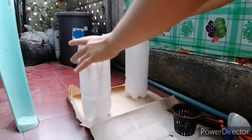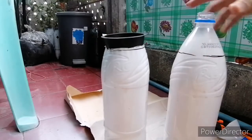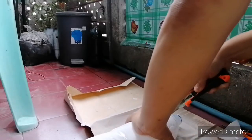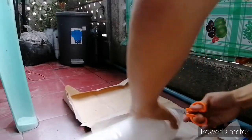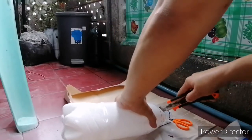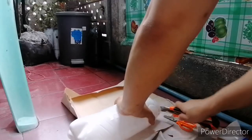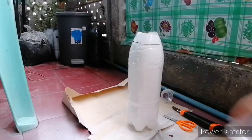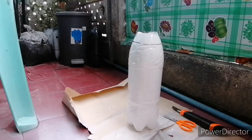The first bottle fits well, but it looks like I cannot recycle the top part. In the second one, I've decided to cut a smaller hole and I will show you why. The Kratky method is named after Bernard Kratky, a researcher at the University of Hawaii, who first proposed the method in the journal Acta Horticulturae in 2009.